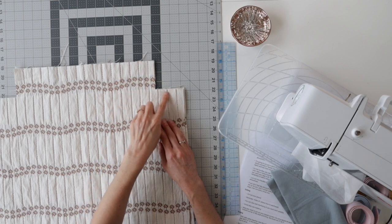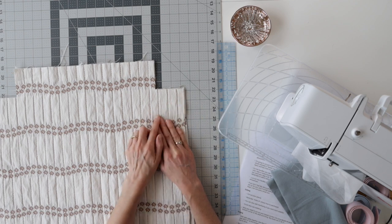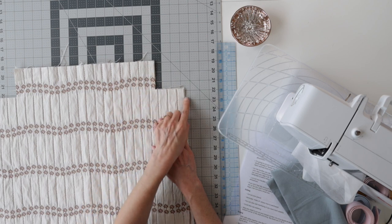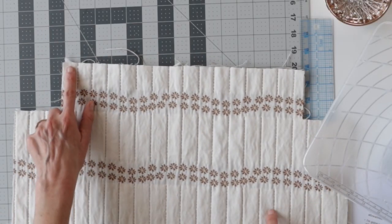Now you need to cut out your box corners. Cut a square at the bottom of each of your shell fabric and lining fabric pieces. Since we wanted a 6 inch finished bottom width, we're going to cut out a 3 inch by 3 inch square. Take whatever width you want the bottom of the bag to be, divide it by two, and that will be both the width and length of the square to cut out.